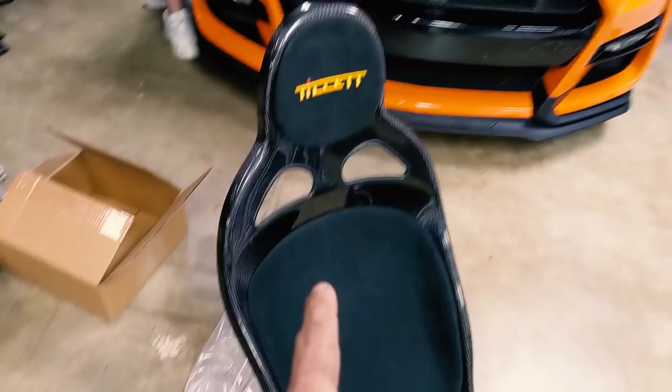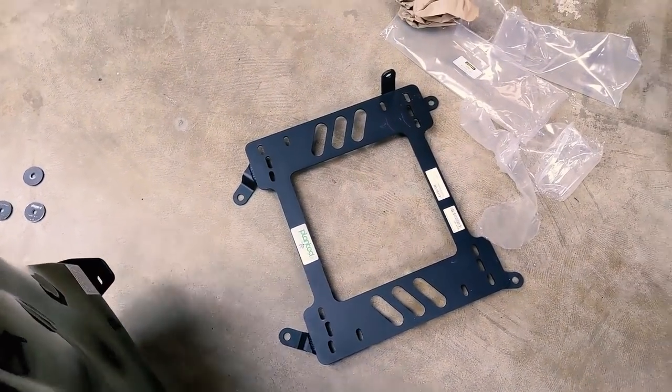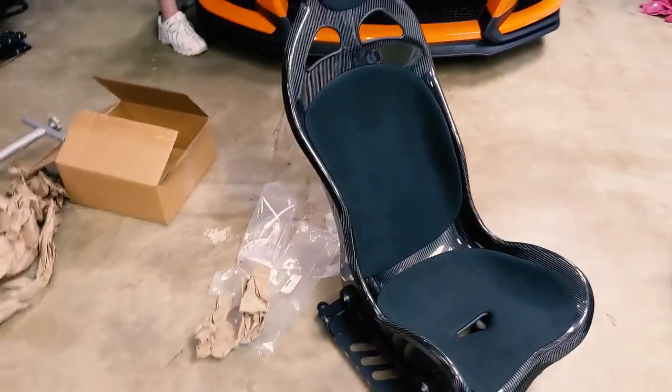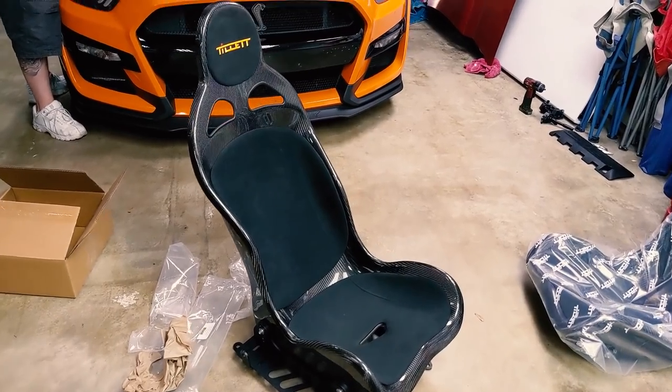This is a Tillit B1 carbon fiber seat. As of right now, nothing's mounted yet. This is the Planted seat bracket for this year. I am going to use Sparco sliders so other people can drive the vehicle. I'm getting it ready right now for a track rental tomorrow, and the sliders are not here yet, so I'm going to go ahead and get this thing mounted up with no sliders and show you some pictures here in just a couple minutes.